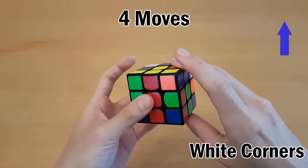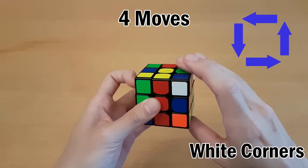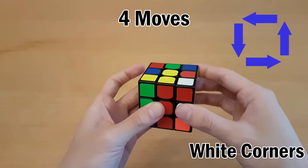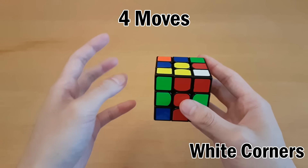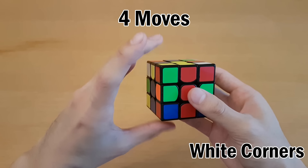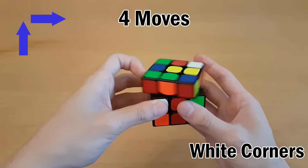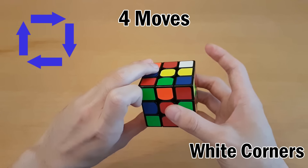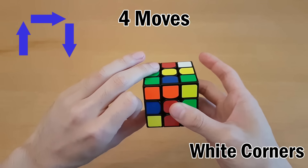Now just repeat that: right side up, push with the right hand, right side down, push with left hand. Do it a few times so you can do it quickly. We're also going to learn how to do that with our left hand. Hold your left hand like this, right thumb on front, and then move up with your left hand, push with your left hand, move down and push with your right hand.